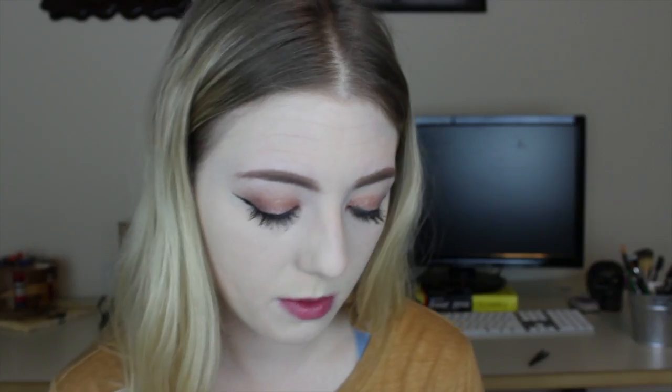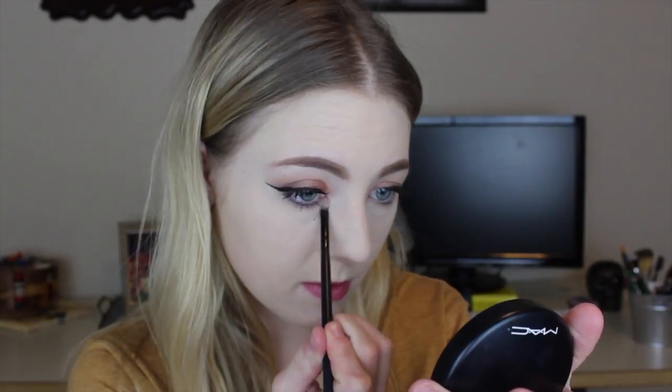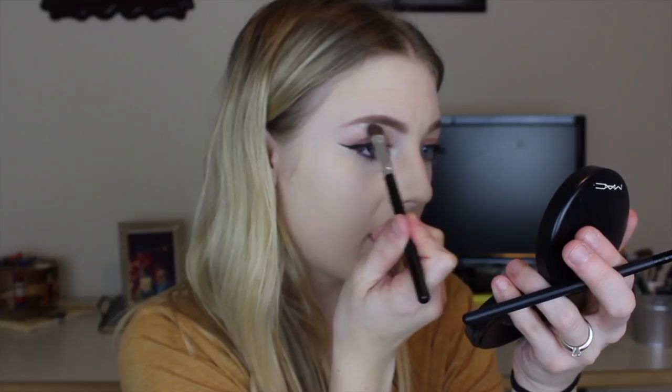I'm going to go ahead and just put my mascara on my top lid here. For my inner corner highlight, I am going to be using the Too Faced Natural Eye palette. So this is Silk Teddy and it's just a really, really pretty, almost pinky highlight shade. Obviously I've hit pan on it because I love it so much. But I'm just going to pop this right here in the inner corner, also on the highest point of my arch. And I'm going to take that shader brush and just kind of blend it in a little bit so it's not super harsh.